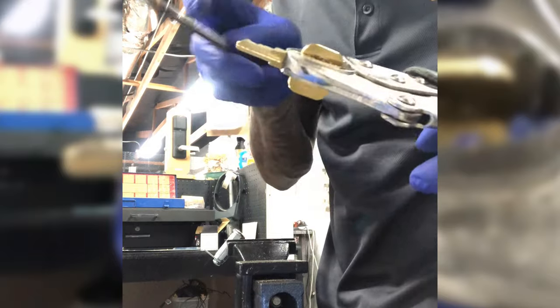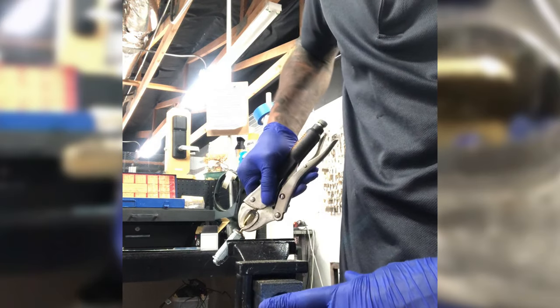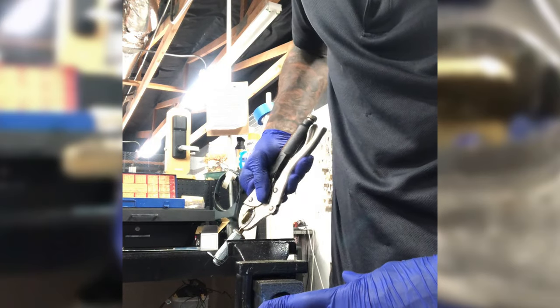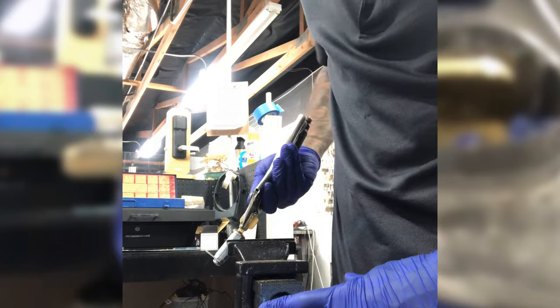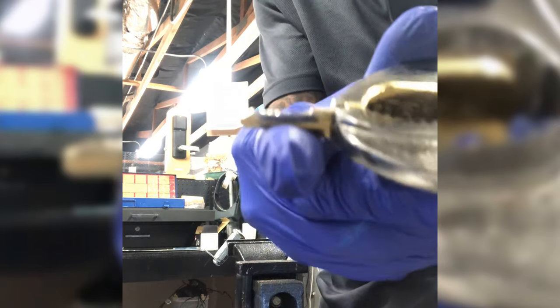How do locksmiths make keys without the original key being available? There are a number of things that we do, but what we're going to talk about here today is a technique called impressioning. It is an advanced technique. It does take a certain skill set and a certain level of practice, but if you're interested in doing it yourself, you do have a good shot at it. It just takes time and work like any other skill.